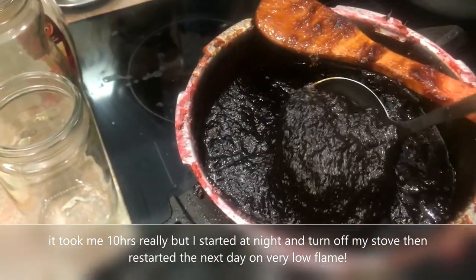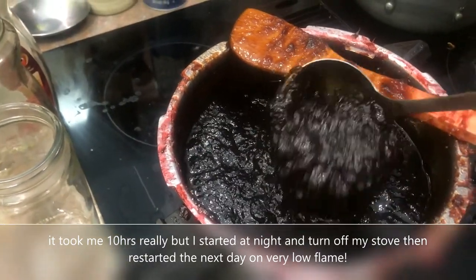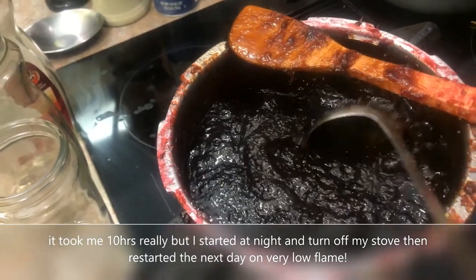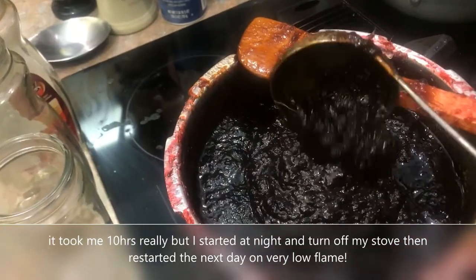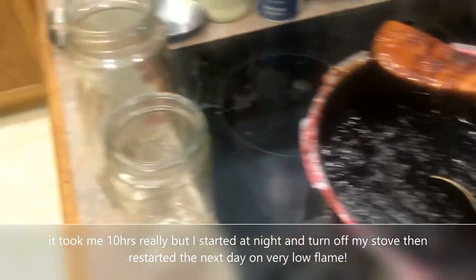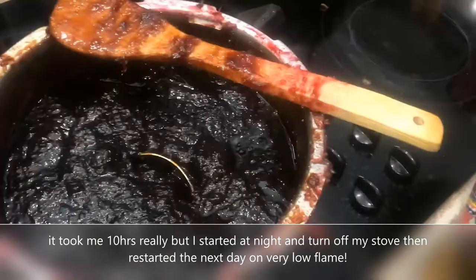Okay, so the sorrel jam is finished and it's ready to be put into jars. Because there was so much, it took about a couple of days really to be completed on a very low flame. Yeah, but this is it — and you are done. So it goes in your fridge.